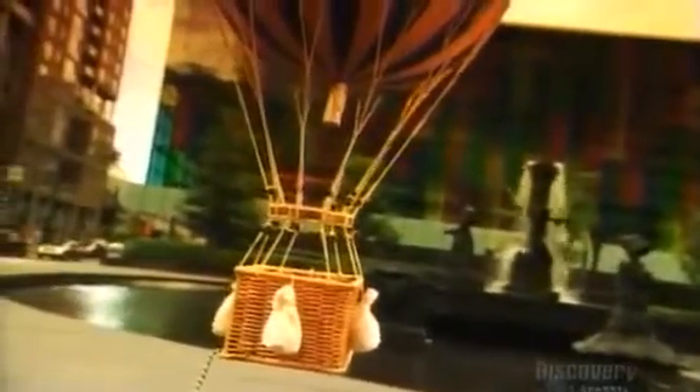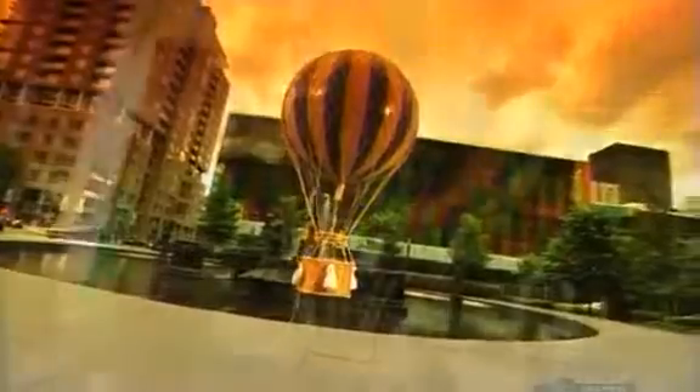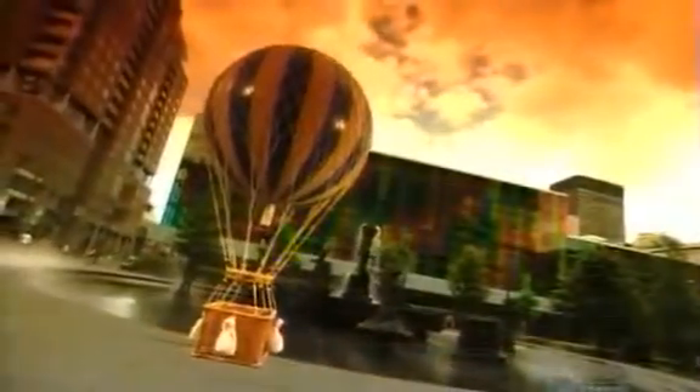Did you know that some hot air balloon baskets are more than six meters long and carry more than 30 people? The bigger the basket, the more passenger compartments it has, preventing people from toppling over each other during bumpy landings. The partitions, meanwhile, strengthen the basket's overall structure.